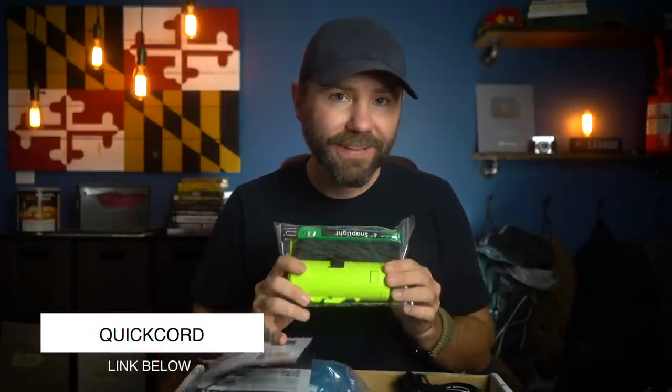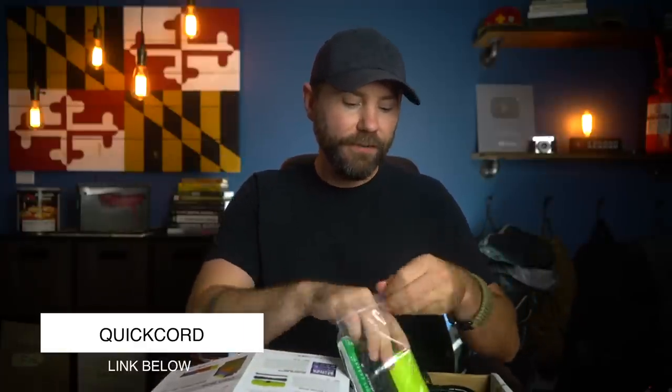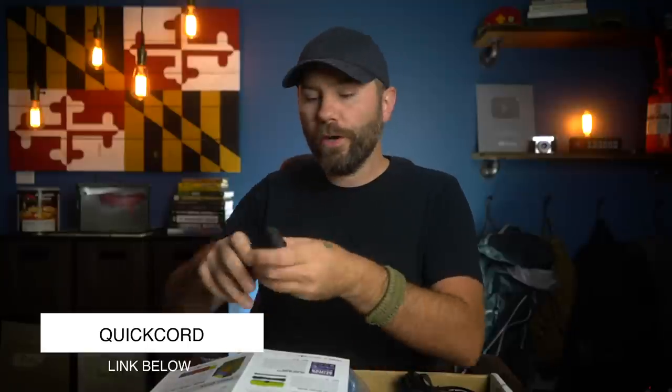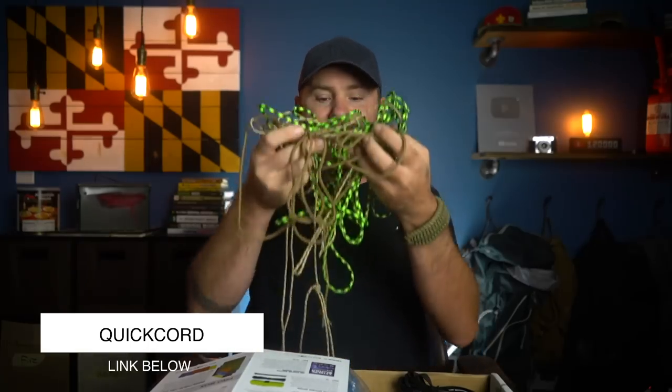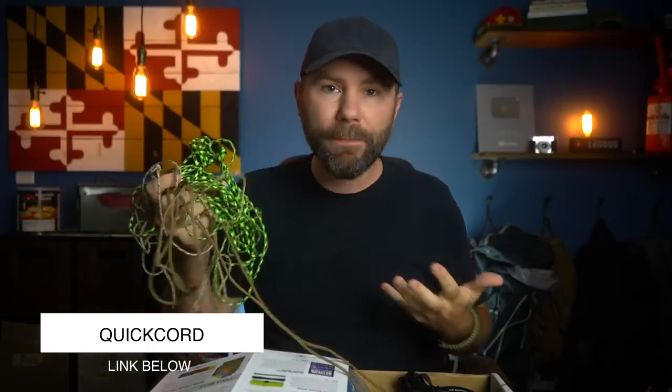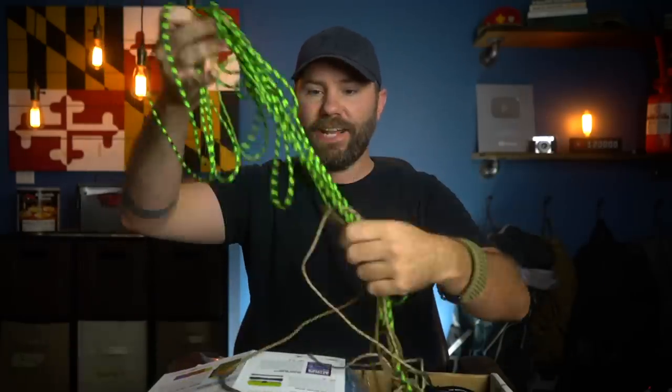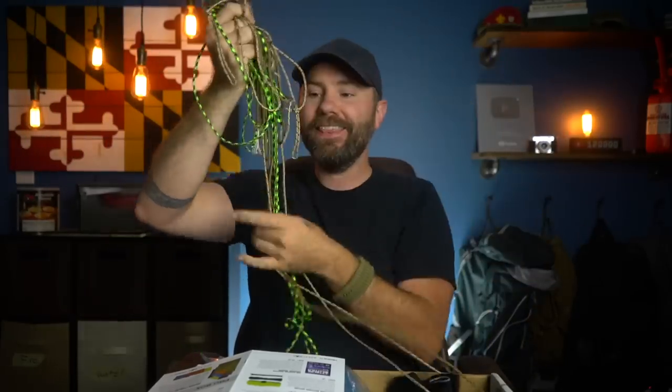The next item in the basic box is going to be the Quick Cord Battle Box Edition. It looks like they've made a special one just for Battle Box. This is a container for your cordage. There's nothing more frustrating than going to grab some cordage and it's just a big mess. If you reach into your backpack and you're presented with a big tangle, you've got to spend time trying to find the end of it and untangle all of this.